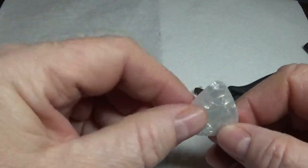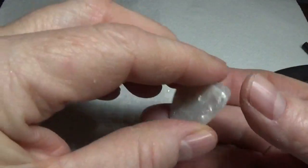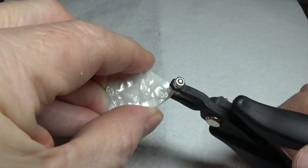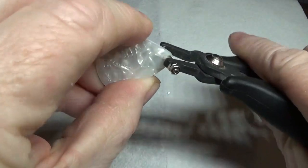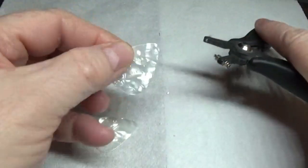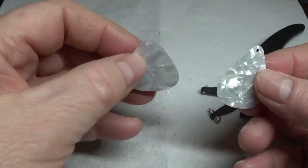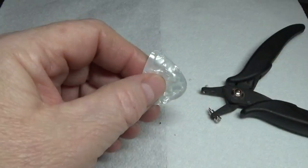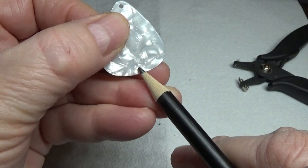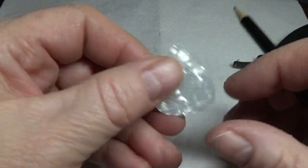To avoid one earring hanging higher than the other, I lay this right on top of a second guitar pick, make sure it's nice and even at the top, then punch through the hole we made on the first one. Now it punches very easily and we have two even holes so one earring won't hang higher than the other. Now do the same thing at the bottom for the charm — make it low enough to use a jump ring to hang a charm, but not so low that it cuts through the bottom edge.